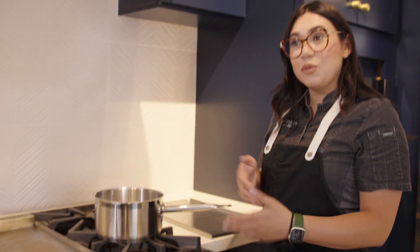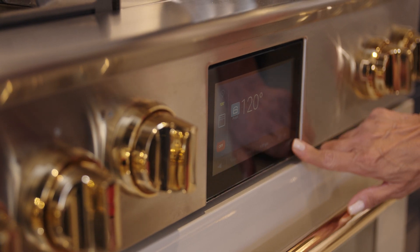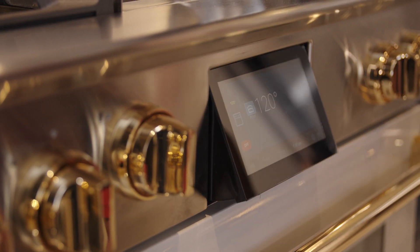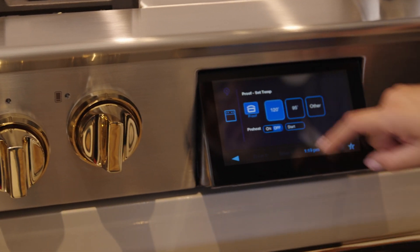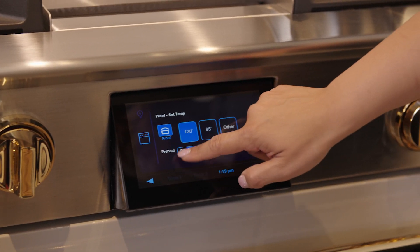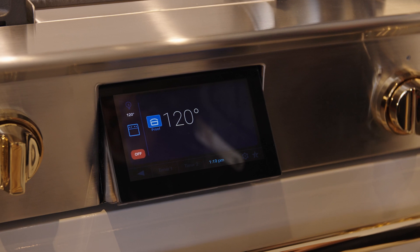I'm excited to show you how the oven works today — we're going to proof in there and then bake. I'll turn it on; it has this beautiful screen and a hydraulic door. I'm going to select the proof setting, set it to 120 degrees, hit preheat, and click start.